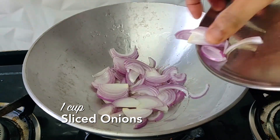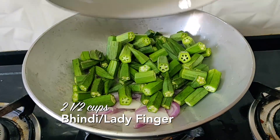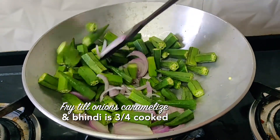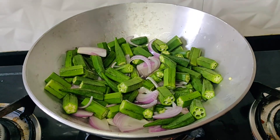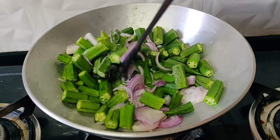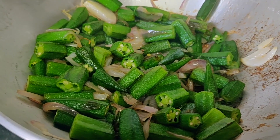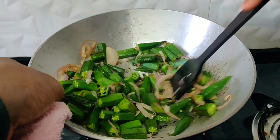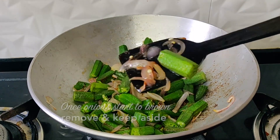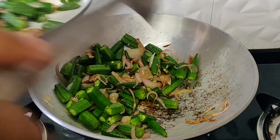Add your sliced onions and your Bhindi. Add a little bit of salt and continue to fry this on a medium high heat for like 3-4 minutes. You'll see that the onions have started to brown, and that's when you want to actually take this out of the kadhai.